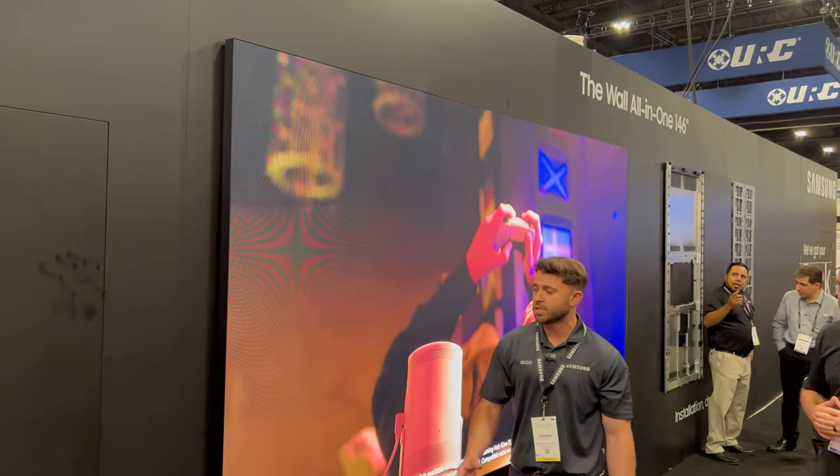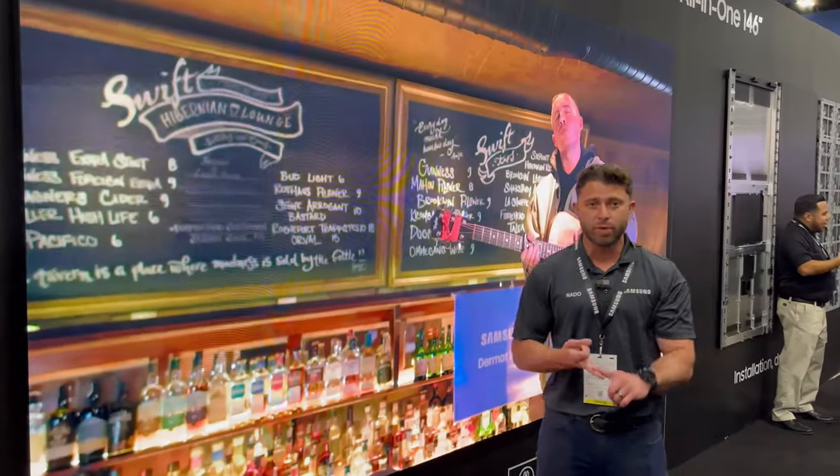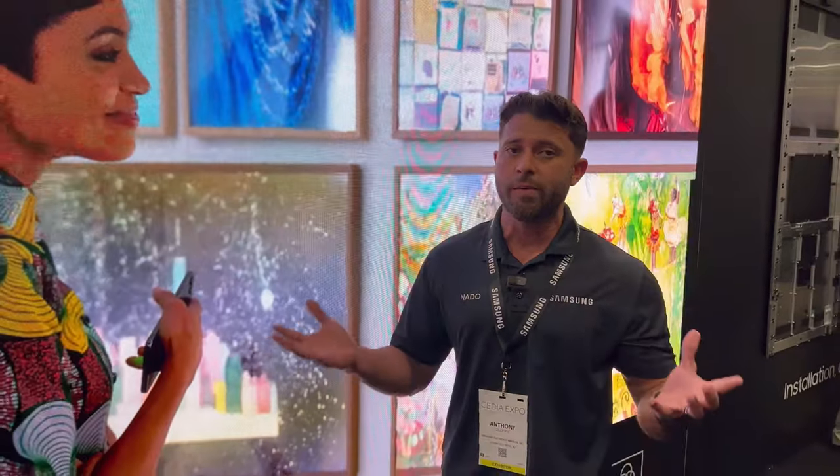What you're looking at here is Samsung's all-in-one product — a 146-inch diagonal. We call it the all-in-one product because it's an all-inclusive box. In your kit you have your bezel kit, your S-Box, everything's pre-calibrated, speakers are included — everything you need to install the product comes included. It comes available in 2K, which is what you're looking at here, and also in 4K. We also have a 110-inch model available in 2K.